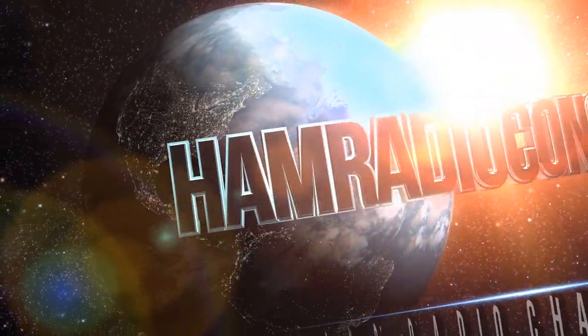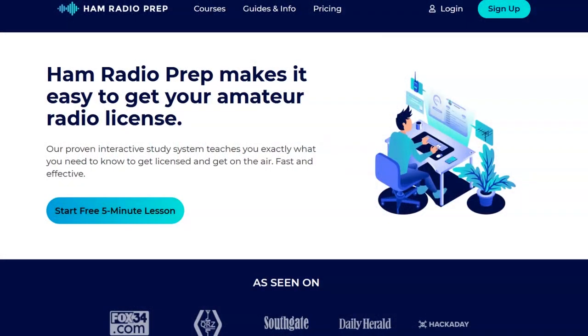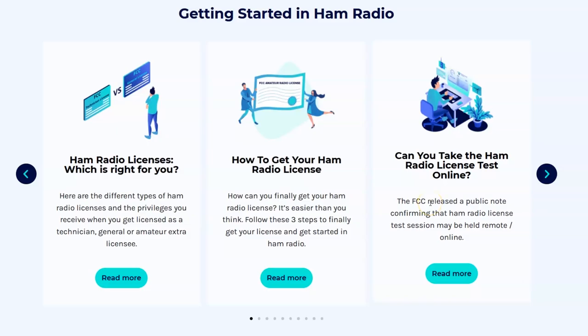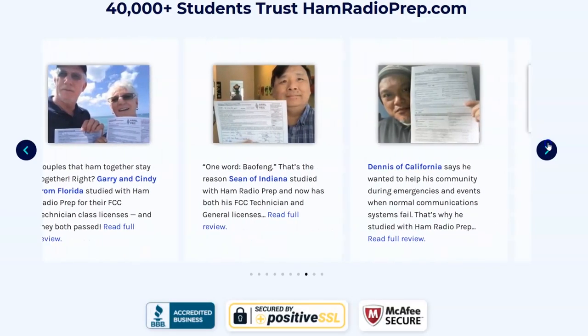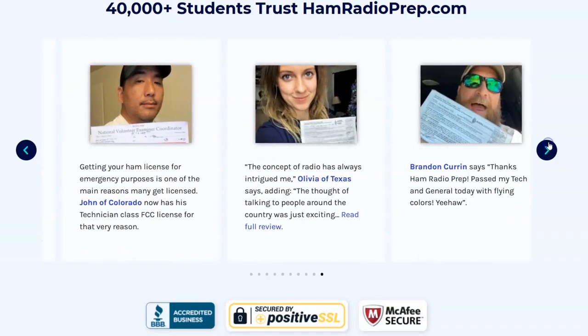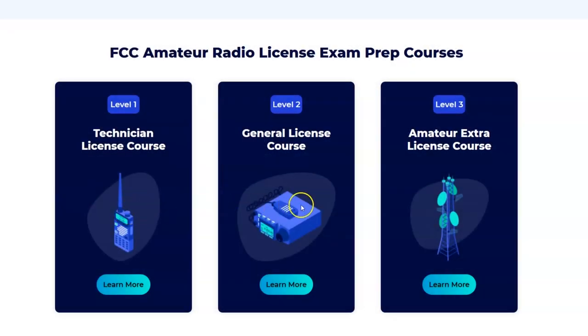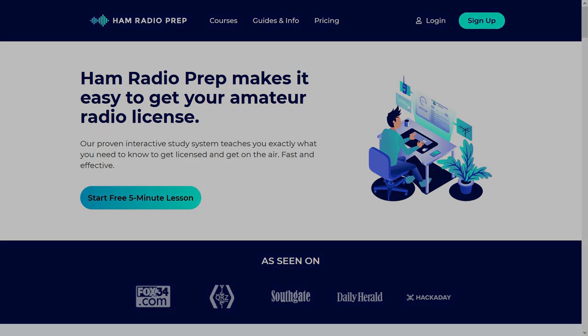Ham Radio Concepts is brought to you by hamradioprep.com. It's never been easier to learn about ham radio before you take the exam. Ham Radio Prep makes it fun and guarantees your success. Visit hamradioprep.com and use the code ERIC20 to instantly save 20% off every course you buy. Remember the name: hamradioprep.com.